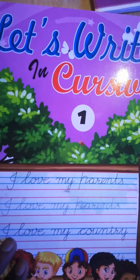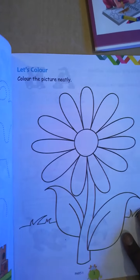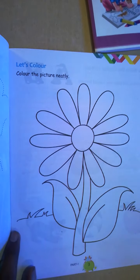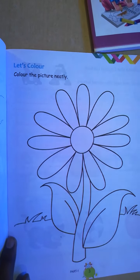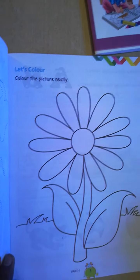Welcome back class. Today is your writing session and this video is for class one. You are going to have the second session — that is the coloring the picture neatly. Here the figure of sunflower has been given, which you have to color with the help of crayons. On my suggestion, if you want to color it, you should use red, orange, and yellow for the petals part.